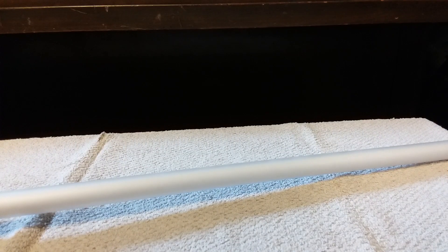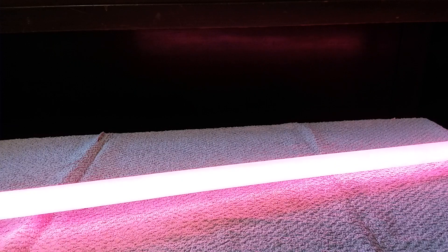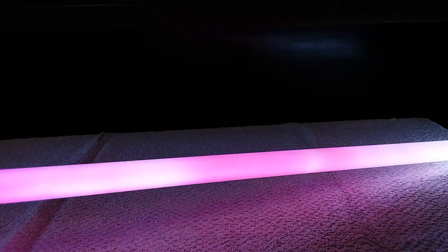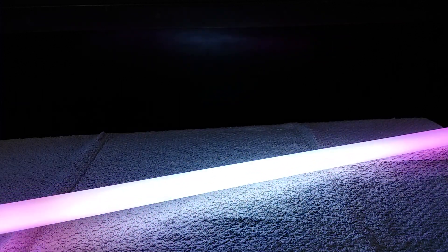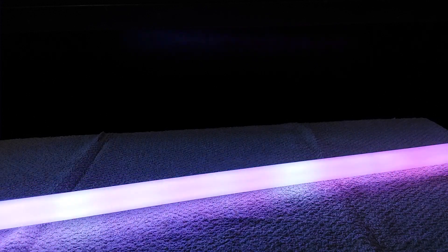The next one is going to be Savage Opress, which starts off with red and pulses between a red flicker and the fire blue blade. This one also has a localized lockup, and the localized lockup actually stays with the blade, which is pretty cool.